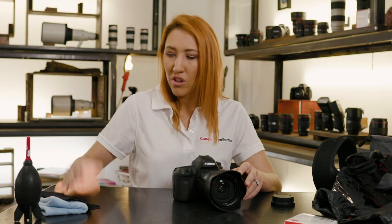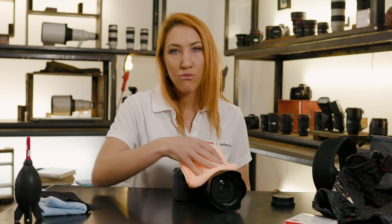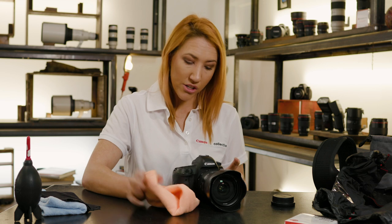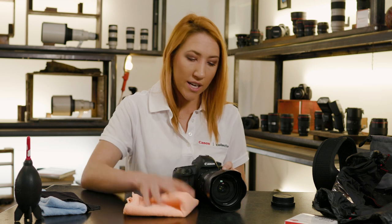It's important to note that some Canon cameras may be weather sealed — that does not mean they're waterproof. If your camera is caught out in the rain, there are a couple of things that I would do straight away. First of all, grab your microfiber cloths — make sure you get a nice dry one — and remove all of the excess water from the camera. If it's a heavy downpour and you are concerned, don't turn the camera back on. Leave the camera out so that all of the water can start to dry off.